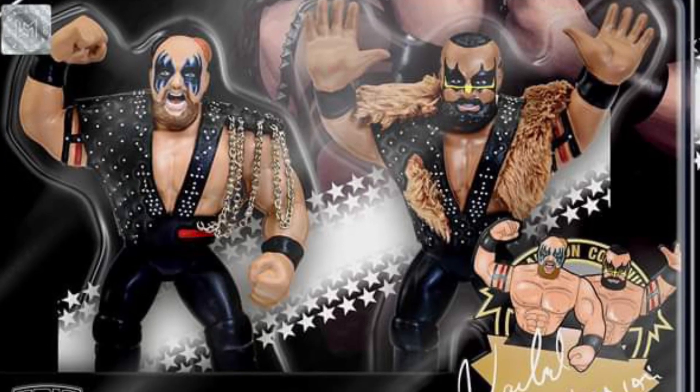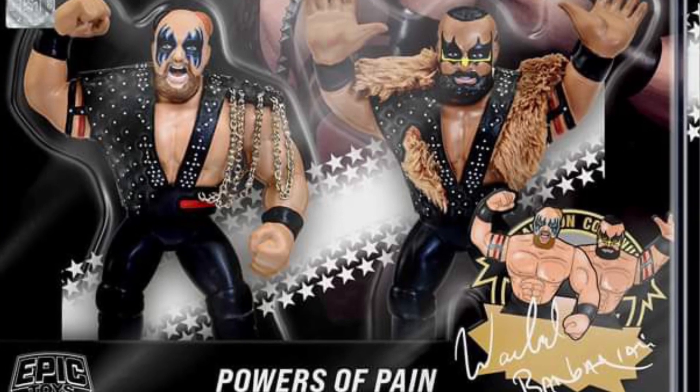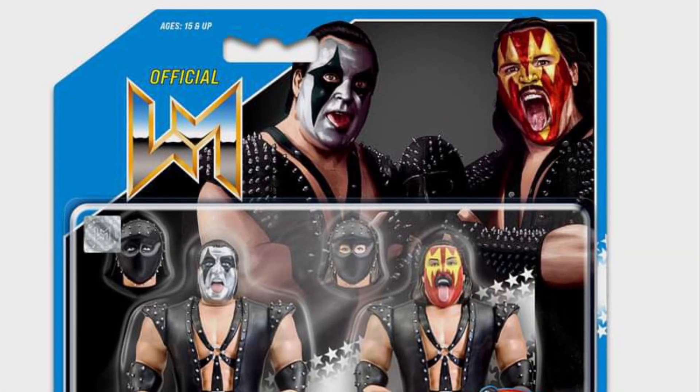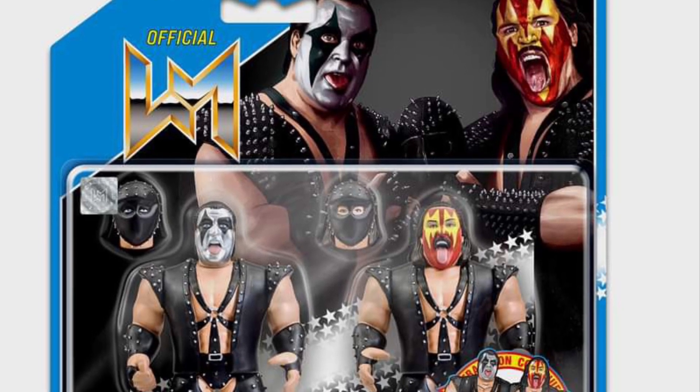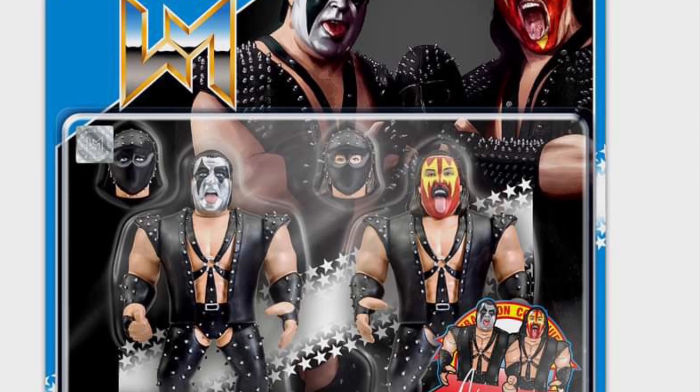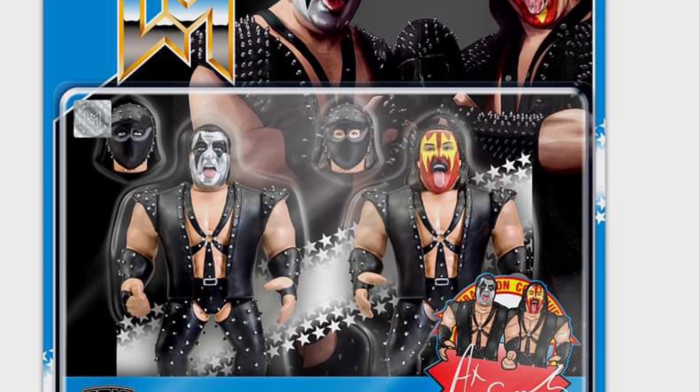No loose joints, nothing breaking. I love the blister packaging — that looks really cool. And then Demolition, Axe and Smash. They come with the masks too, which is really cool. It's a nice feature that you can interchange the heads. Very well done by Epic Toys.